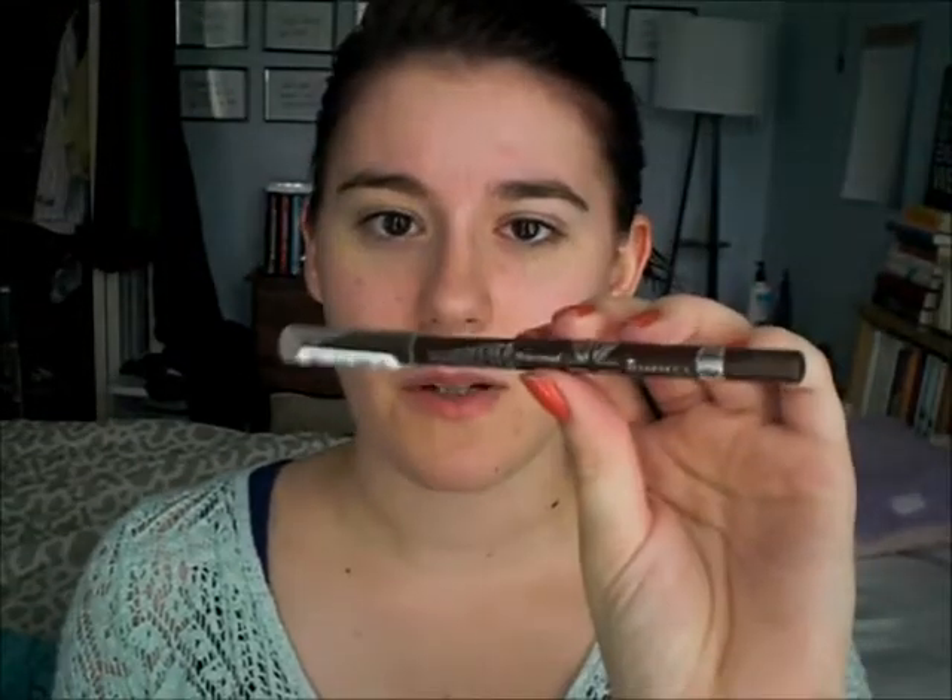For eyeliner, I'm going to use the Rimmel Scandalize Waterproof Coal Kajol in Brown, and I'm just going to get really, really close to my lash line. I'm going to go on my waterline, below my lash line — basically rim the whole eye. I usually don't do this, so that's why I thought it would be fun to do a get ready with me on it. I'm just going to put it on top and make sure to get it close to your lash line, but also sort of have a thick line — going all the way in on my tight line, in between your lashes, and also on the bottom waterline and lower lash line.